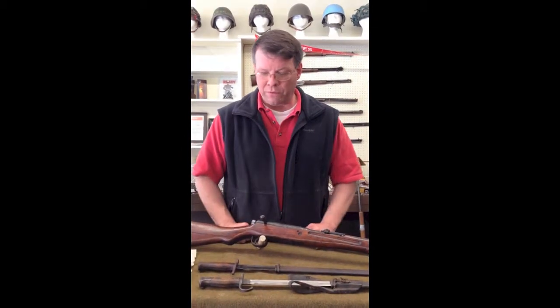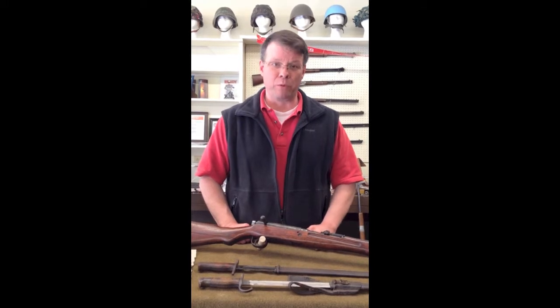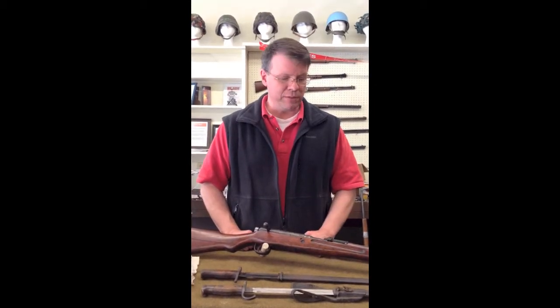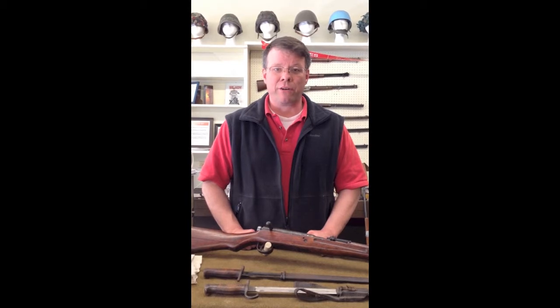So anyway, just a little quick video showing you some of the stuff we have. I usually have some of this on display with my Marine Corps Iwo Jima/Nambu area. On occasion you'll see photos of it on the website. Thanks for stopping by, and we'll see you next week. Have a great day.